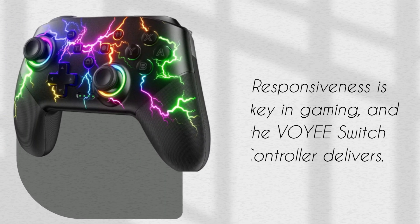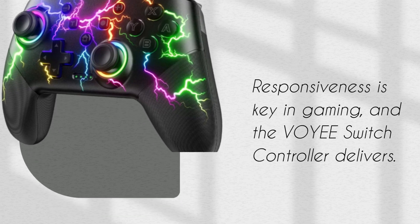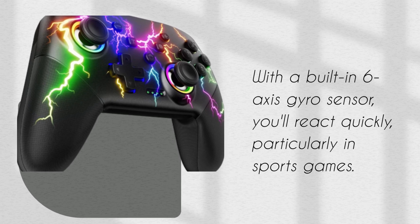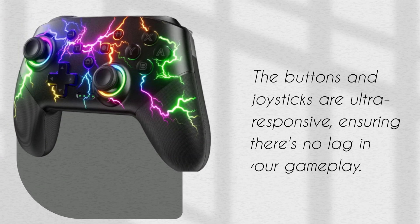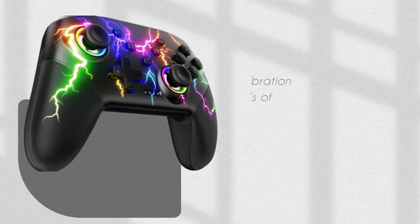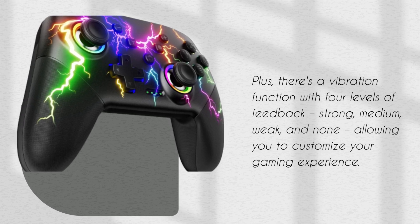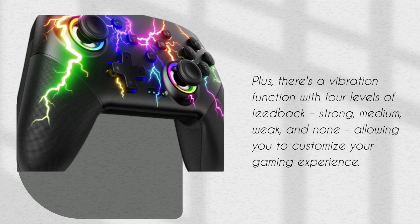Responsiveness is key in gaming, and the VOYEE Switch Controller delivers. With a built-in 6-axis gyro sensor, you'll react quickly, particularly in sports games. The buttons and joysticks are ultra-responsive, ensuring there's no lag in your gameplay. Plus, there's a vibration function with four levels of feedback — strong, medium, weak, and none — allowing you to customize your gaming experience.